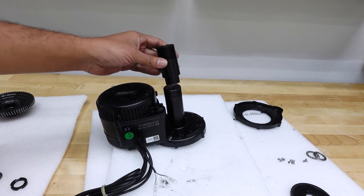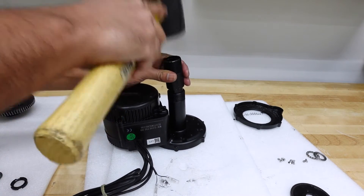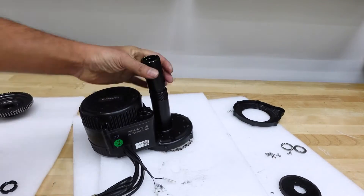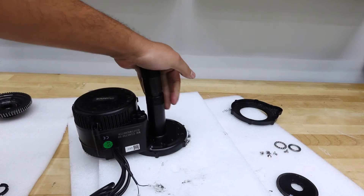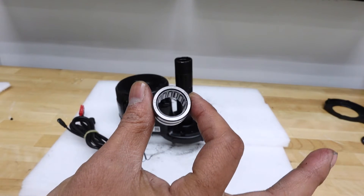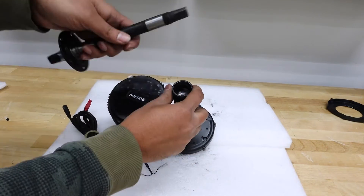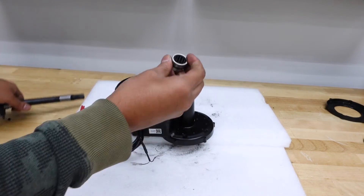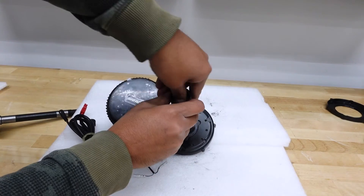The last step before reassembly is to attach the adapter on the bottom bracket using a mallet. I'm going to put it on a vise — it'll be much safer and easier that way. Make sure it's all the way in. I also forgot to mention: there's a bearing that comes with the modification kit that you install in here. You don't really need it, but it prevents horizontal play when the new shaft is installed. Just push it in with your hands all the way until there's no room left to go in.